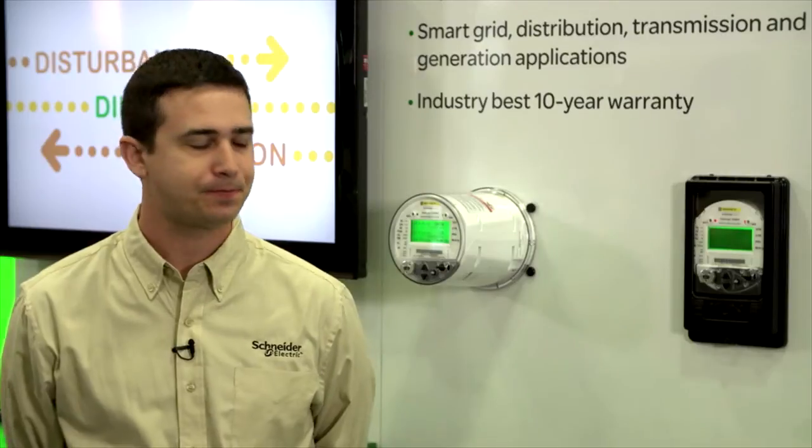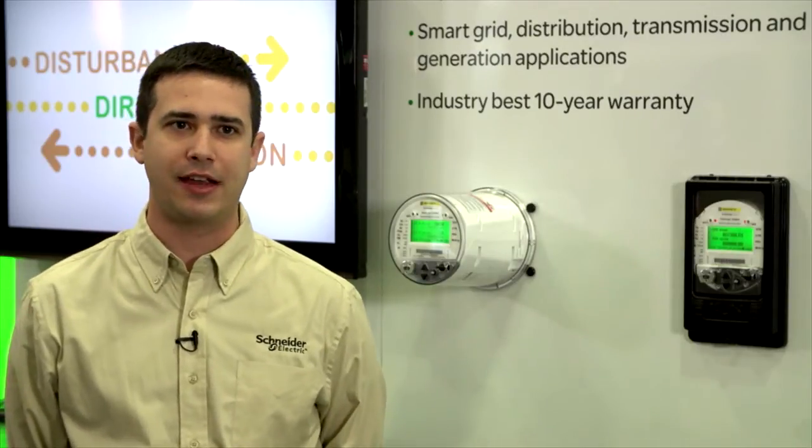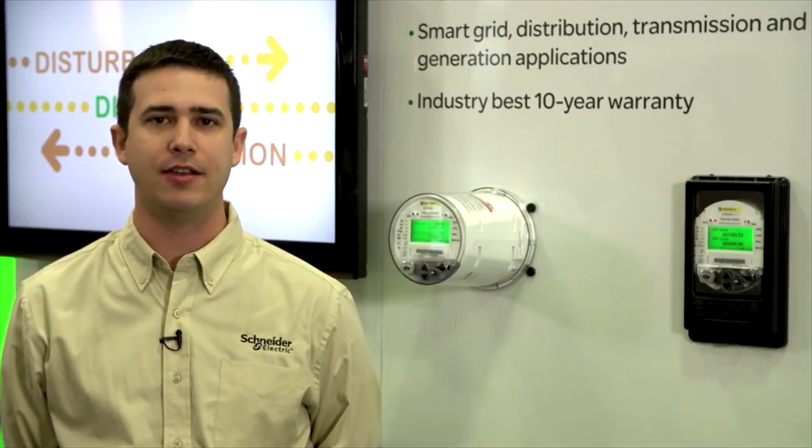And when you have a transient come in, which is a much faster, higher-spiked event, we're going to capture that at a much faster sample rate so that you get more resolution on that waveform capture. This allows you to capture any power quality events you may see on your grid or coming into high-end users such as industrial or commercial customers on your system.